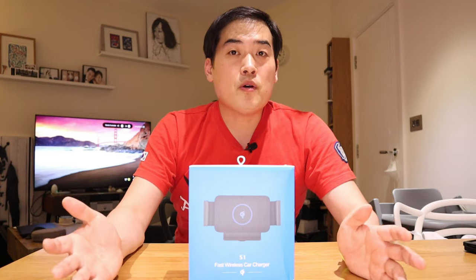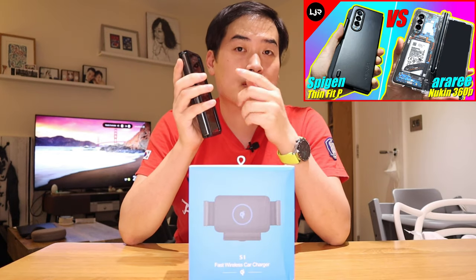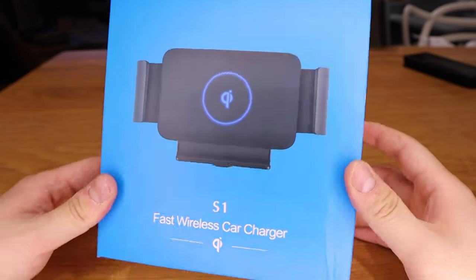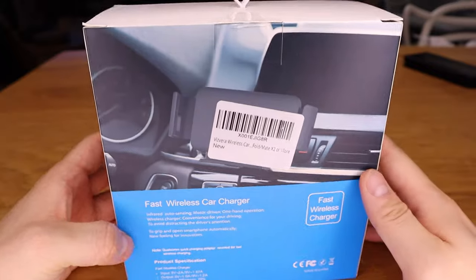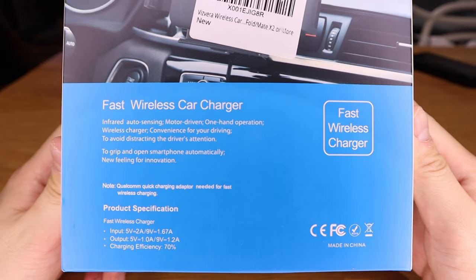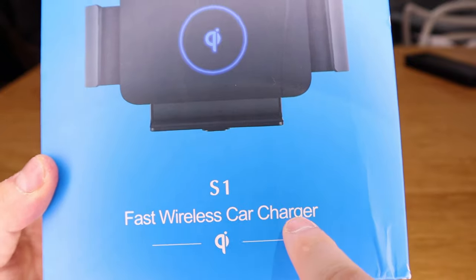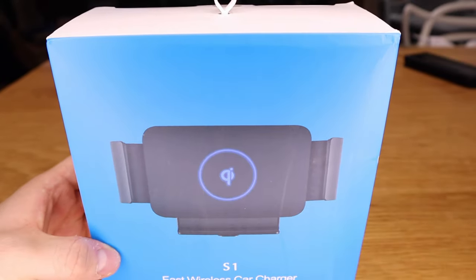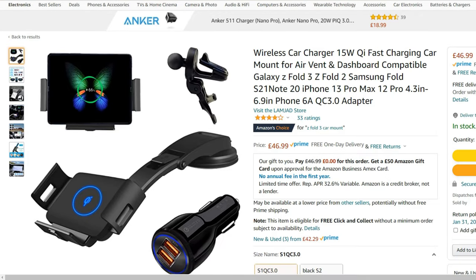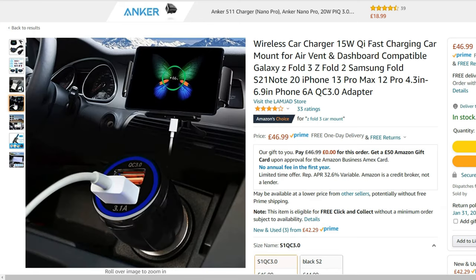This is probably the second most important and most-sold accessory for the Z-Fold 3 after the phone case. If you type in 'car mount for Z-Fold 3' it appears many times on Amazon under many different brand names, but if you look at the wireless charging they all share the same Qi logo. This is one of the recommended Amazon products for the Z-Fold 3 car mount.